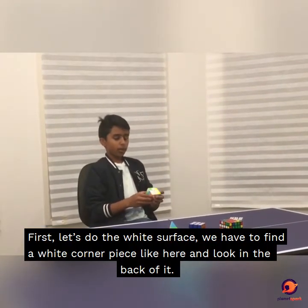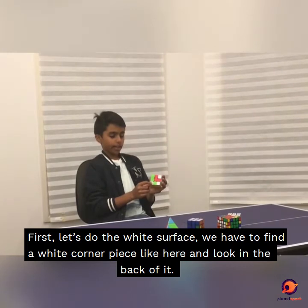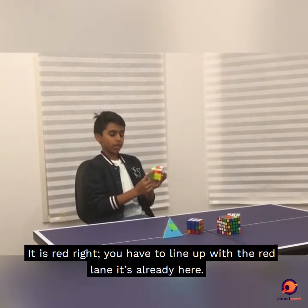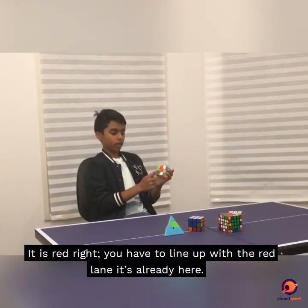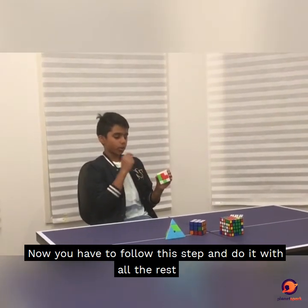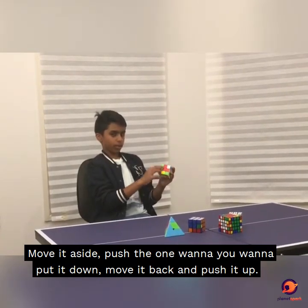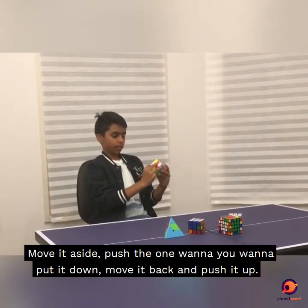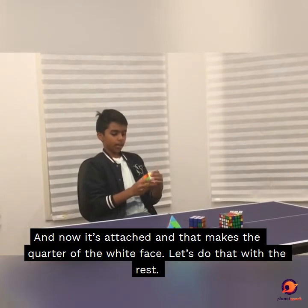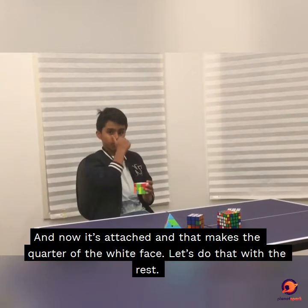First, let's do the white surface. We have to find a white corner piece like here and look at the back of it. It is red, right? You have to line it up with the red side — it's already here. Now you have to follow this step and do it with all the rest. Move it aside, push the one you want to put it down, move it back and push it up. And now it's attached, and that makes a quarter of the white face.